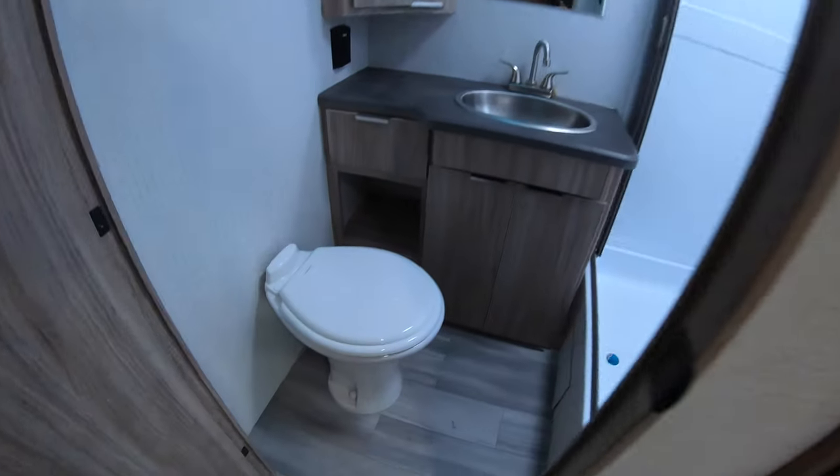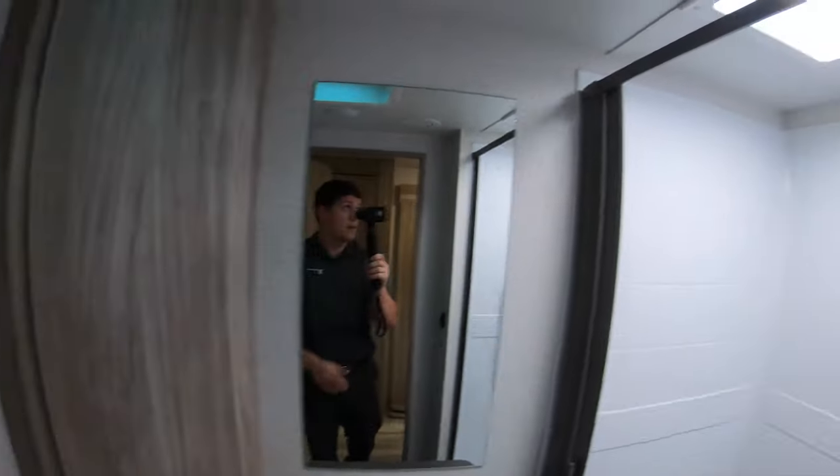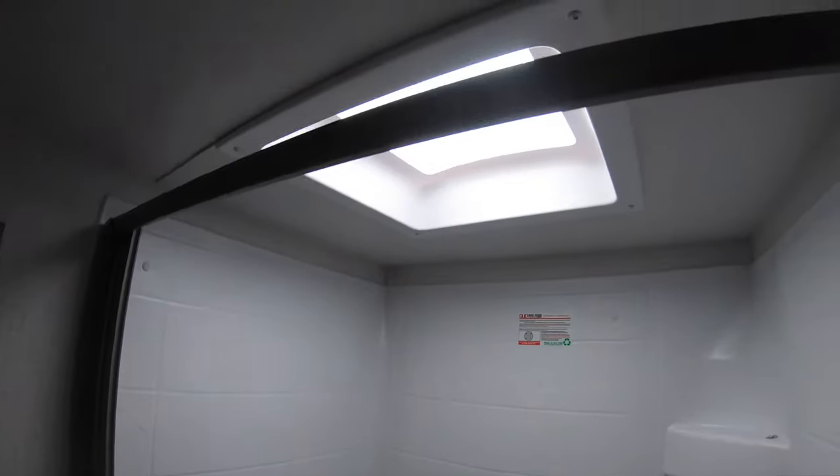The all-in-one bathroom includes a toilet, sink, and medicine cabinet, as well as a shower with a skylight.